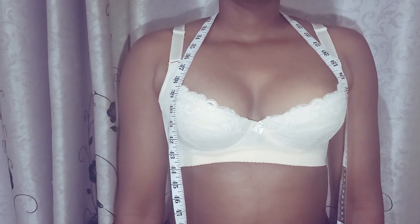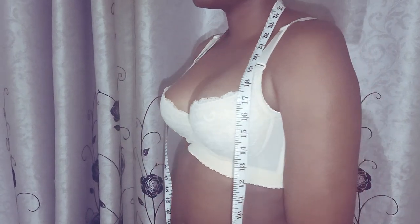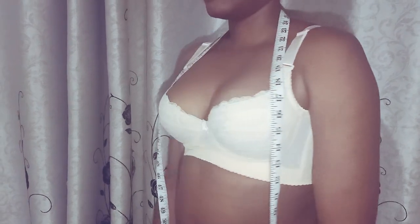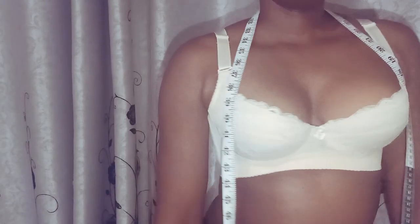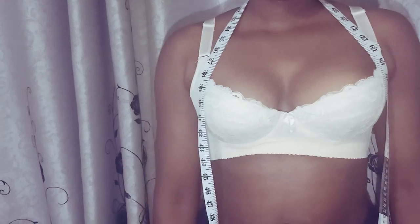Put on your best fitting non-padded underwire bra. You want an underwire bra to support the breasts and keep them upright when measuring them. Moreover, you want an unpadded bra so that you get an accurate measurement. If you wear a padded bra, your measurements will be skewed upwards because of the padding.